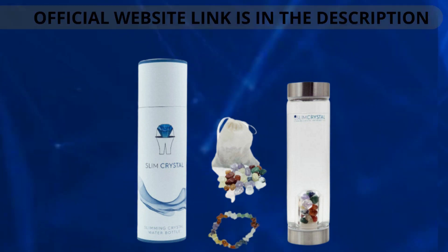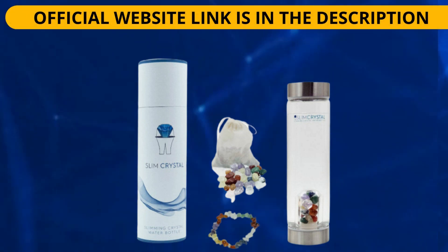If you buy Slim Crystal, you also get a big discount. I really hope this video has helped you. If you have any questions, please leave them in the comments. See you later!